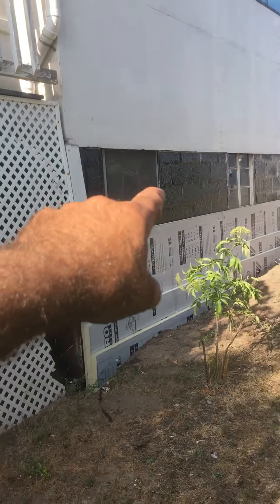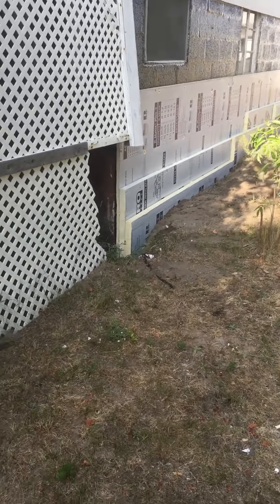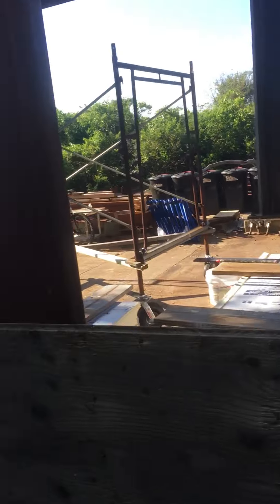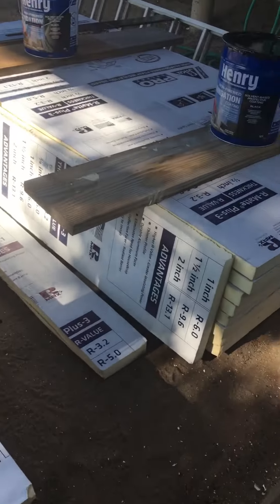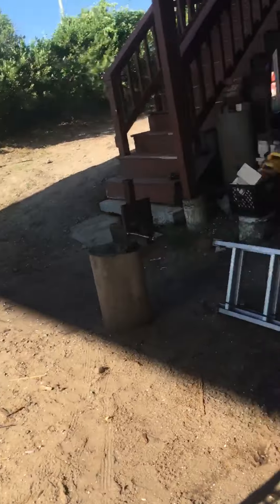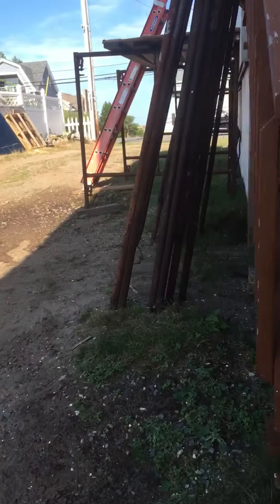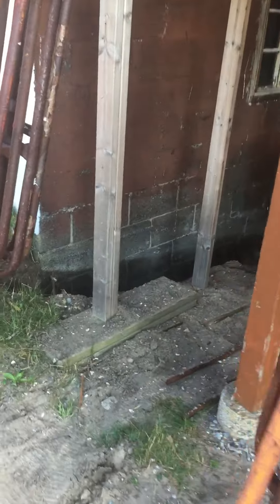Down here we'll use Tapcons in the masonry. We backfill for now, and we still have to do a couple of things to that foundation before we can start insulating the other sides — we need to cut in a door and reconfigure some windows in the back before we continue applying insulation.